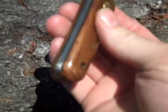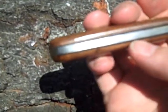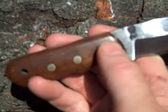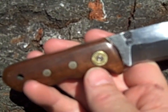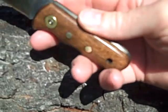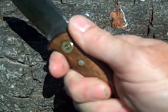This is gonna be walnut with black liners on O1 tool steel, and then just for the heck of it I put the back end of some shell casings — some 357 Magnum shell casings — and embedded those in both sides. This is gonna be a three-finger deal boot knife.